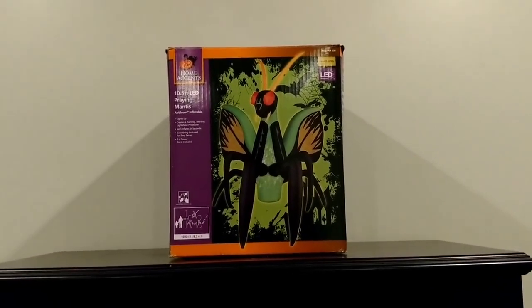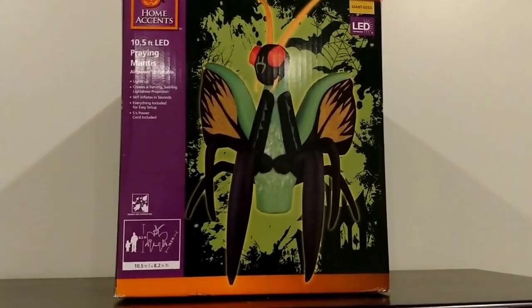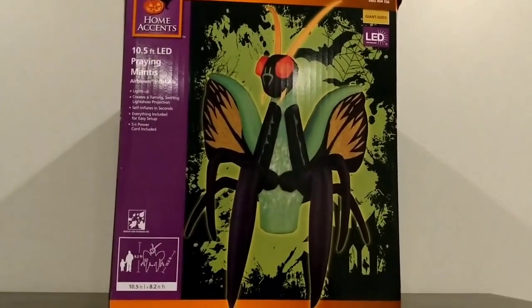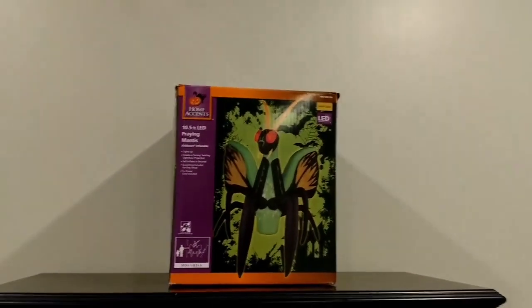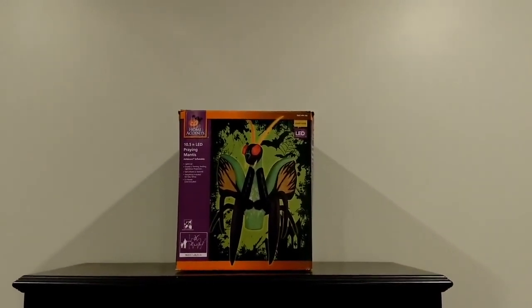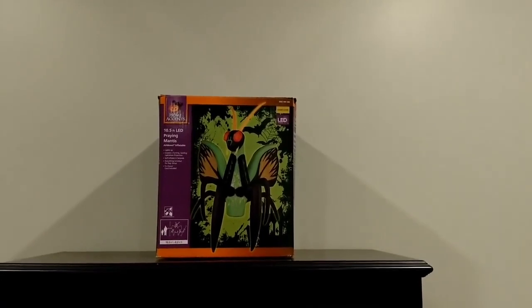It's just got a green kaleidoscope light. It shows up pretty good, but it mostly only shows up in the front part where you can see on the picture — the abdomen part here. It doesn't really show up on the back of it very well, just that one little spot. I don't believe there's any more internal lights in it, but we'll see in a second when I inflate it.